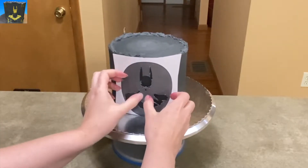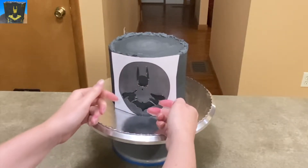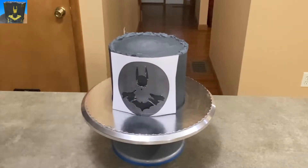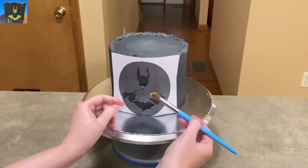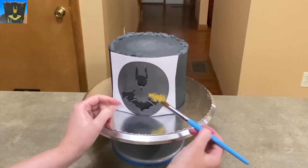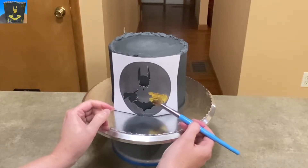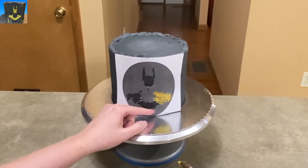I trimmed off some extra that was just a little too much. Hold it up to your cake — if you are doing this onto icing, make sure you don't melt the icing by pressing your hand against the paper to hold it in place, because you might get little smudges or dimples. Very gently hold it in place, and then with some edible gold shimmer and a big, fat paintbrush, I am just lightly dusting over all of the open spaces.